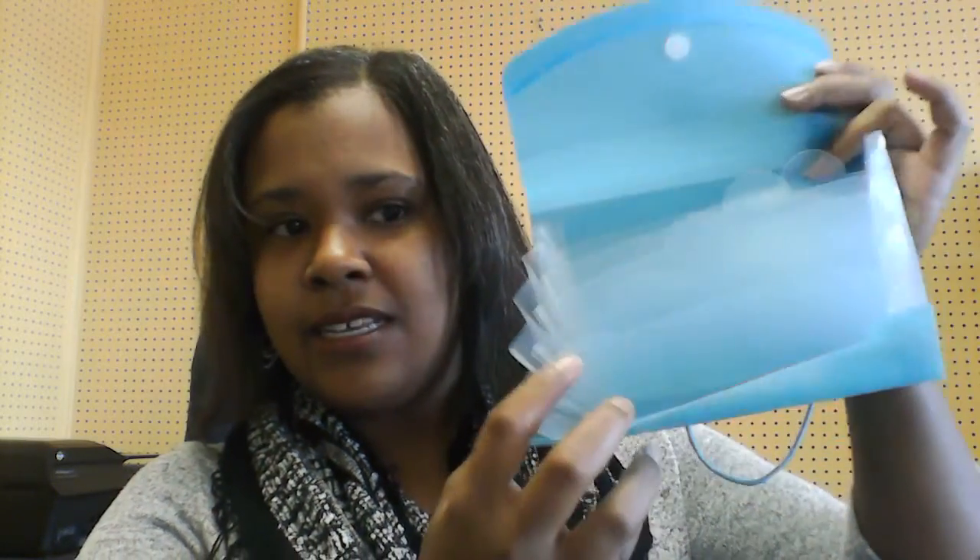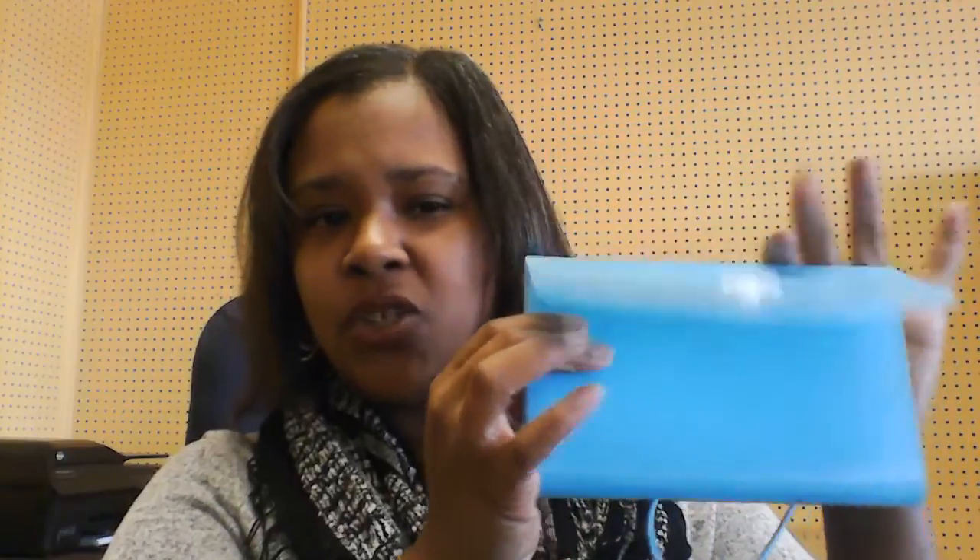I went to Dollar Tree and they have those little accordion-style packets — like a little accordion file system — for a dollar. I picked up one of those, and I also picked up some smaller-sized white envelopes. Inside the accordion file you get little stickers that go on the tabs, and I'll show you those tabs. You can get all of this at the dollar store.